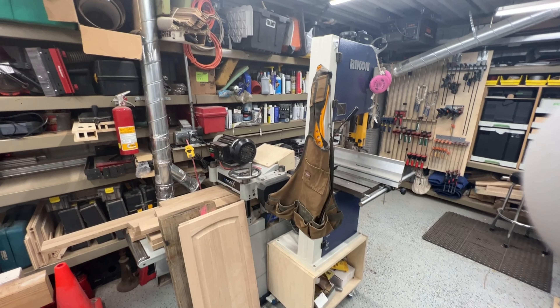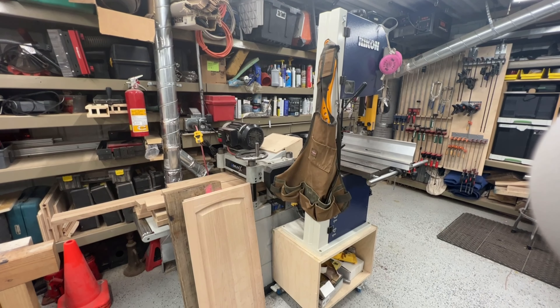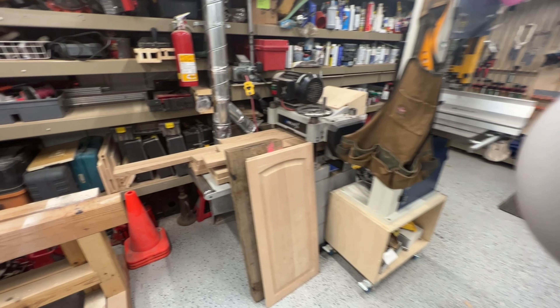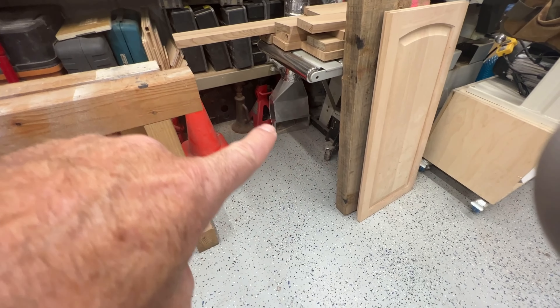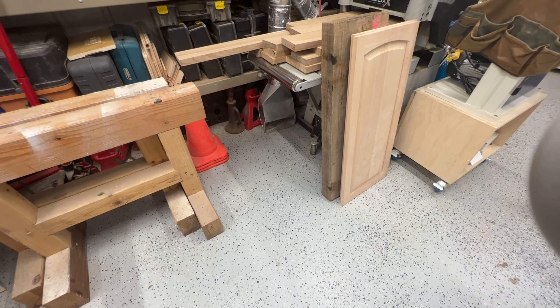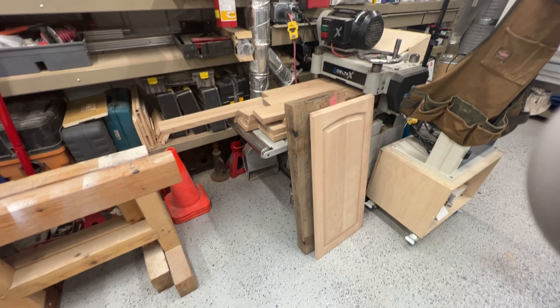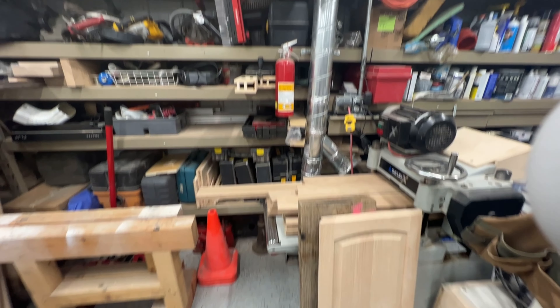Out here next I've got the Rikon 14-inch bandsaw — that doesn't get utilized a lot. Down here I've got a floor suite that I put in; it came with the dust collector. I just don't use it as much as I thought I would.